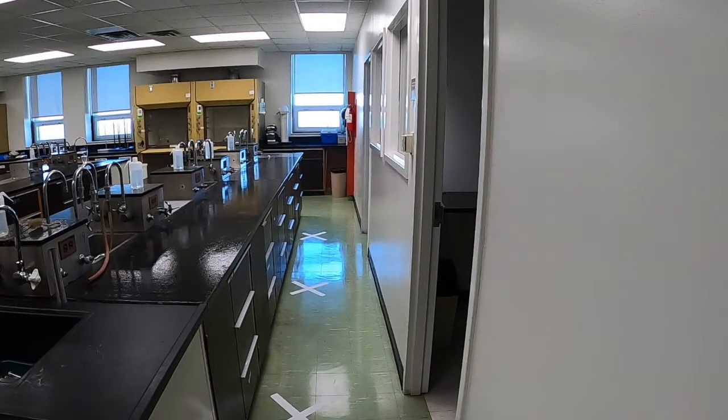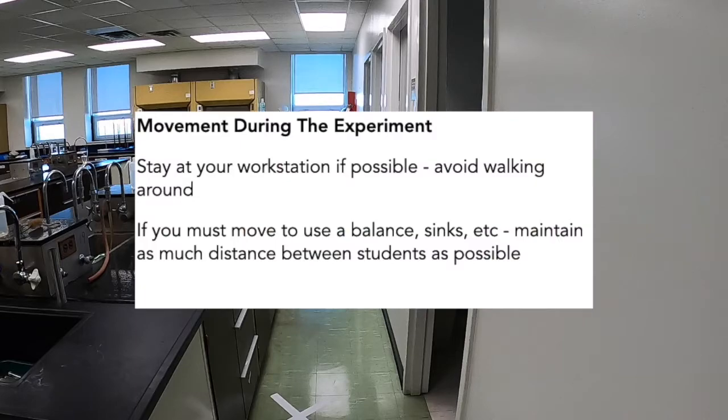When working in the lab, try to stay at your workstation as much as possible. But if you do have to move around, make sure to maintain as much distance between other students as you can.